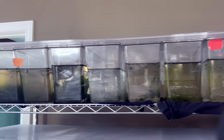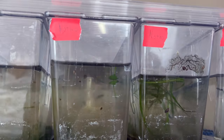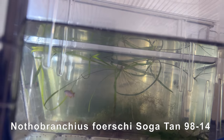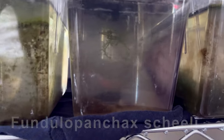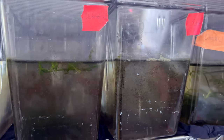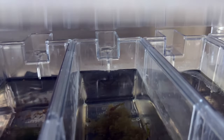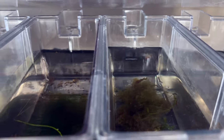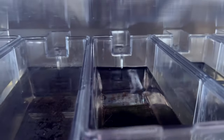In this rack I've got some Epiplatys dageti — really cool killifish. We've got some Nothobranchius foerschi, I believe they have a collection number. We've got some Fundulopanchax sjoestedti — however you say it. They're hiding though, hard to see them in these containers, but there you can see them down there.